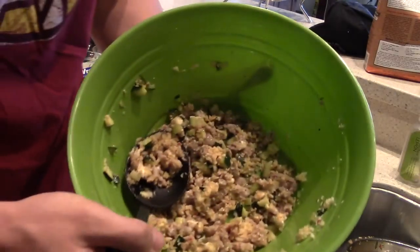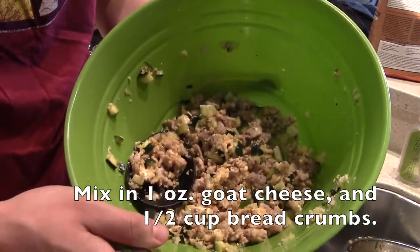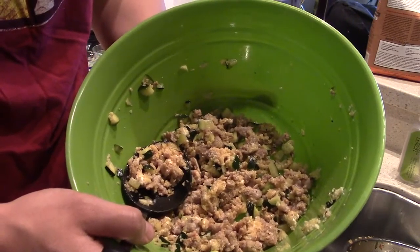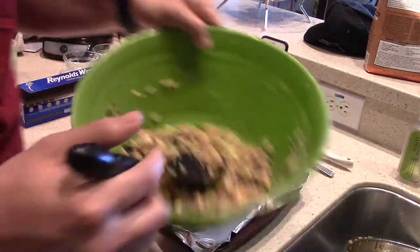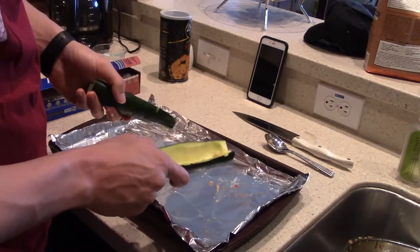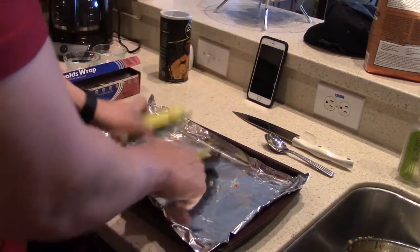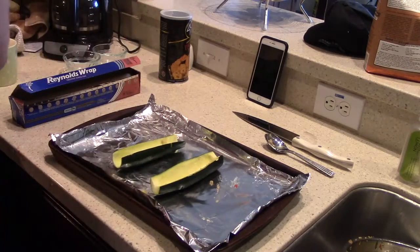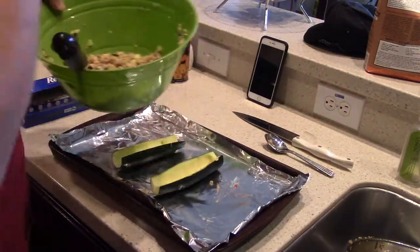I just had a super duper blonde moment — I was talking to the camera explaining how to do things and forgot to press record. So that sucks, but all we did here was mix in some goat cheese, about one ounce, and a half a cup of bread crumbs. And that's it — nothing else has changed. Mix it all together really well.